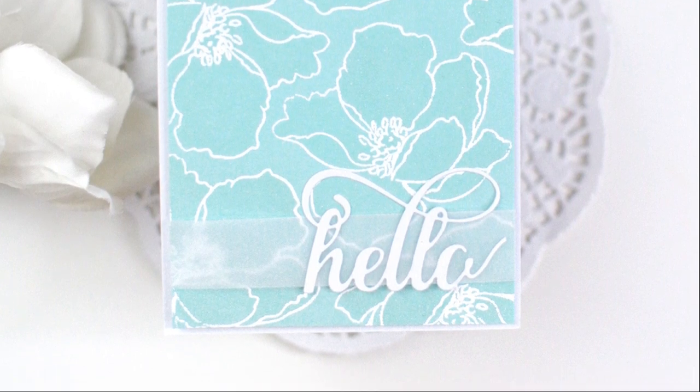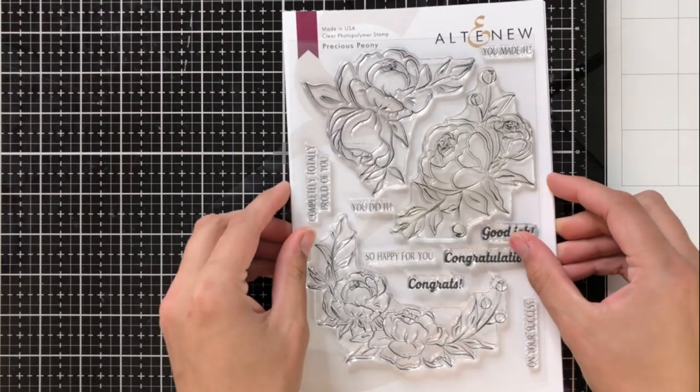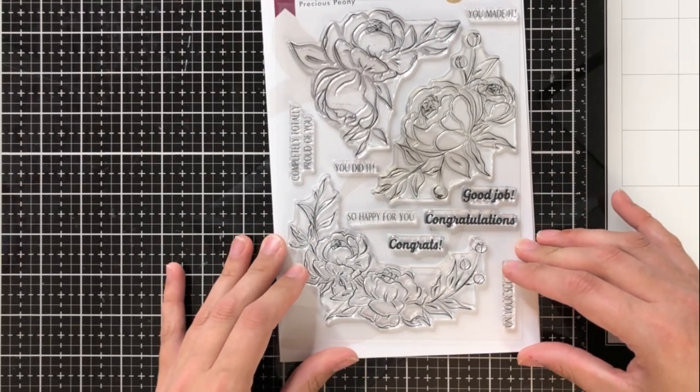This was a really simple card to make — absolutely simple and fun. And it turned out really beautifully. I love being able to create quick, easy, and beautiful cards.